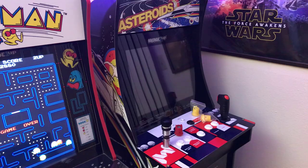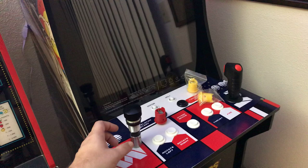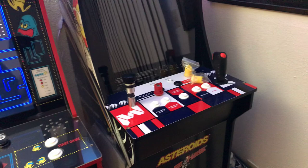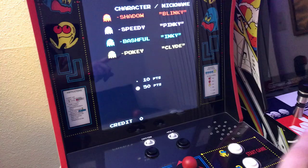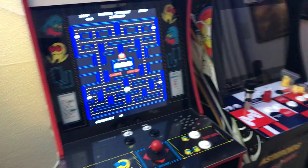Ultimark makes these, and you can get them from other dealers on eBay if you can't find any from Ultimark, or if their shipping is a little high. Groovy Game Gear and Glenn's Retro Show are both good alternatives, especially if you're not going to use a RetroPie. So here I'm going to talk about the Pac-Man in this video.